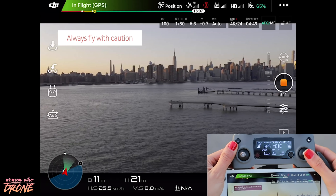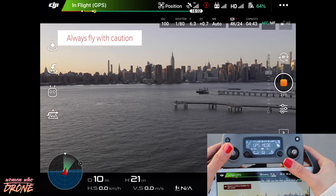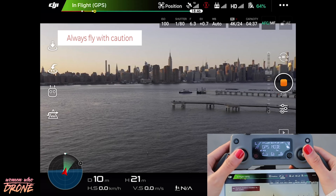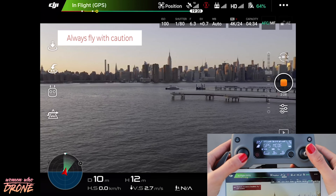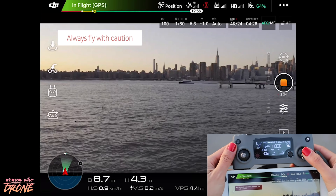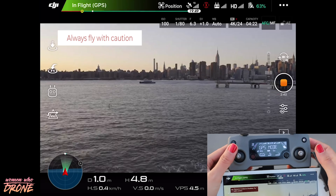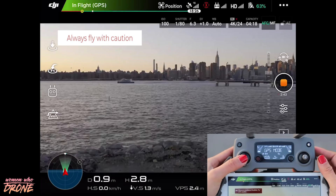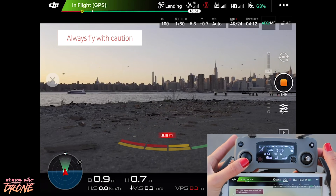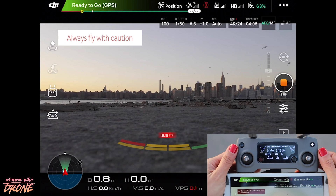You really want to get a hang of these joysticks and all that they do. Practice with one at a time before you start using them both at the same time, because that can get a bit confusing. I'm going to bring the drone back down using my left thumb to decrease altitude, bring it backwards, and then land it by simply holding the left joystick all the way down until the drone hits the ground. Once it hits the ground, the sensors shut off those motors — and that is how you land your drone.